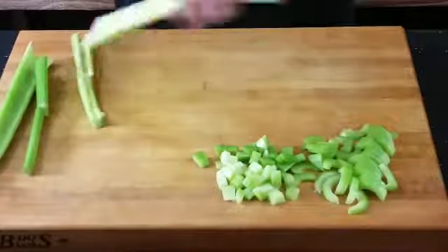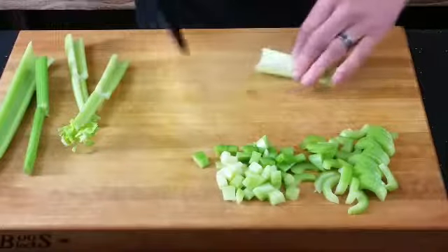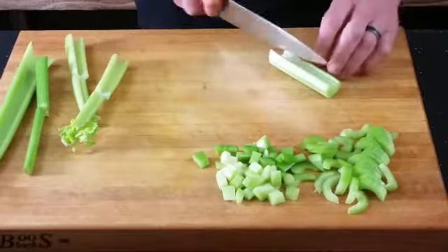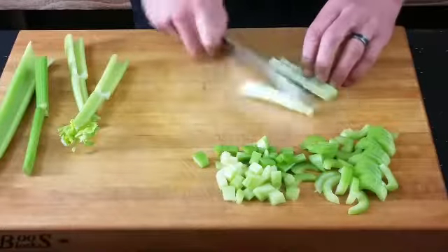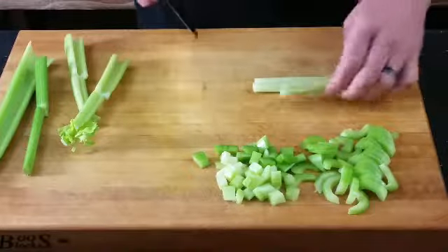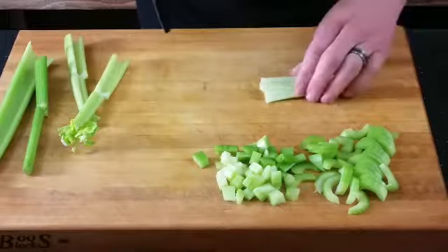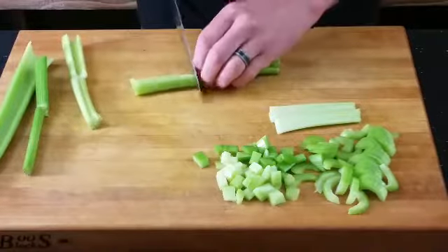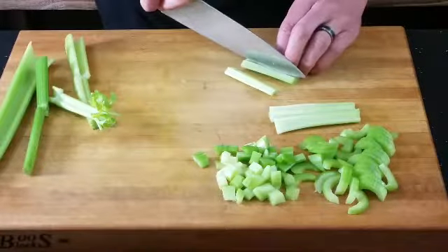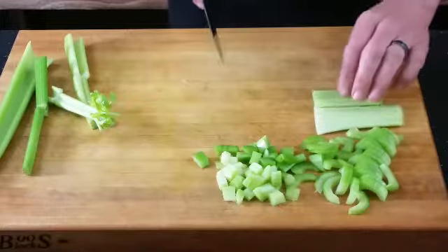I grew up in a house that always had celery and carrots in the refrigerator. If you're looking for something crunchy and refreshing for a snack, you could cut this into more of a julienne — a long, thinner piece. This is a big julienne, but that's another way to prepare it. If your kids like something crunchy and wonderful to snack on, these are great. Just put them in a little bowl of water and put it in the fridge.